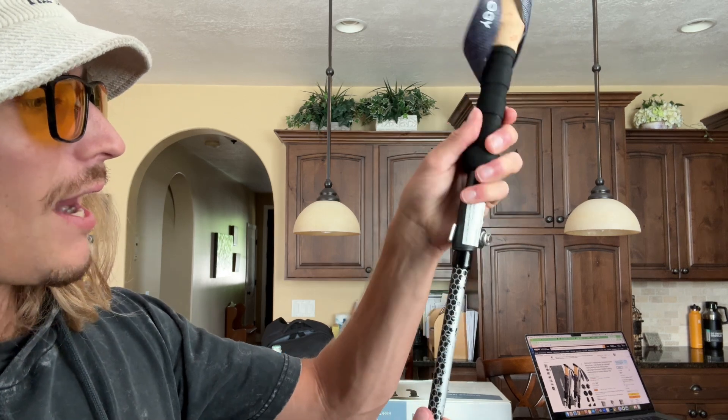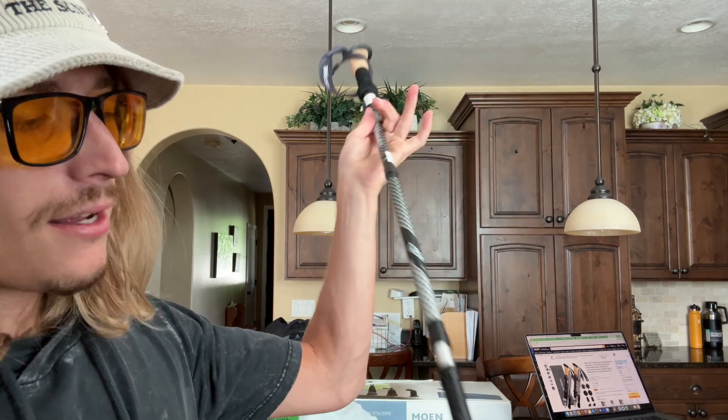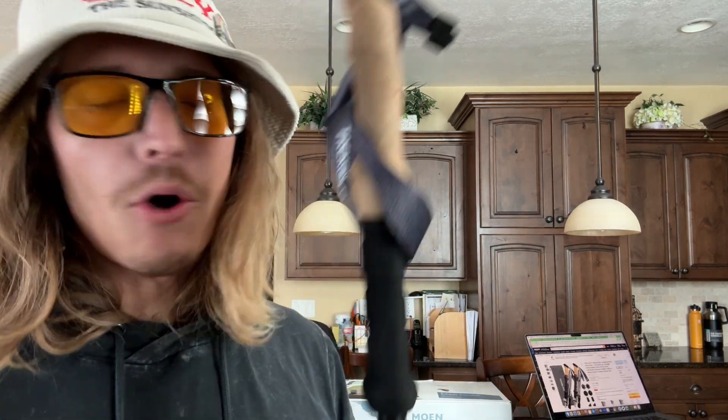Then it twists and locks. This piece will come out, and there's something that holds it there. This one actually automatically went into the gauge, so you just push that in, and then you have a whole walking stick. You do this for both of them — very easy, takes literally five seconds.